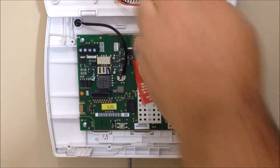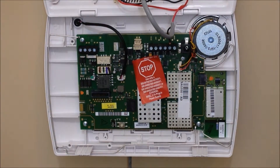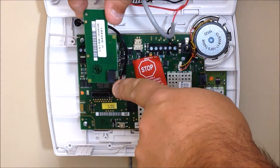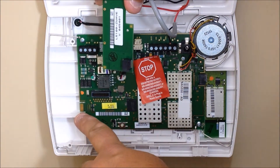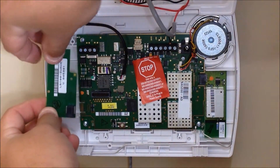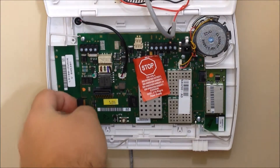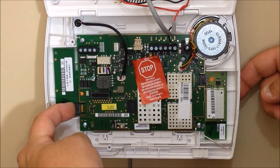Now with the system completely powered down, we can install our new module. Open it up out of the packaging. You'll see the black connection port here is going to line up to the connection port on the control panel itself. Just take it, slide it underneath here watching the antenna, and then push it onto the connection point.